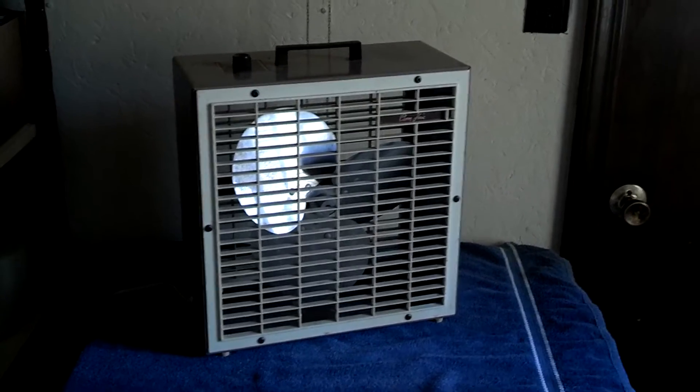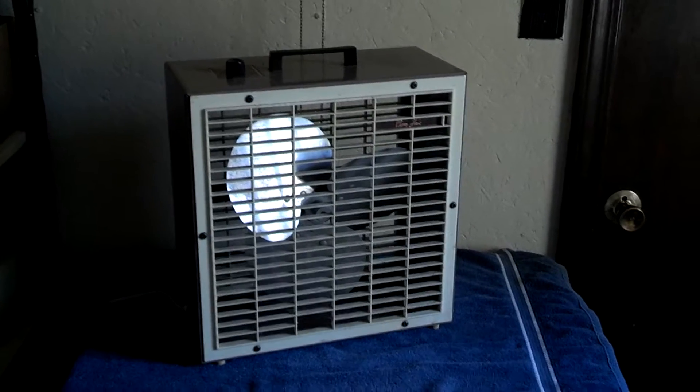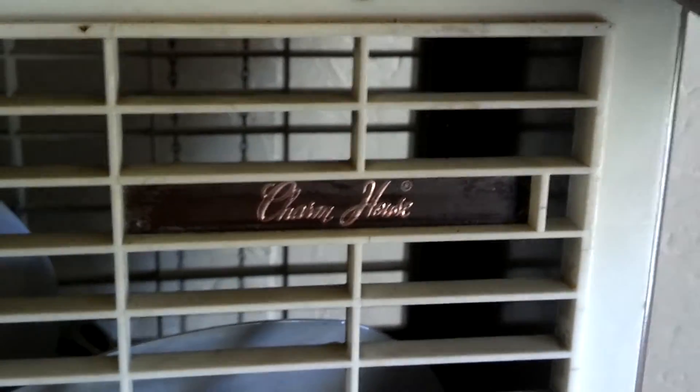This one's in pretty nice shape. Other than the one slat missing on the front grill, it's in perfect condition. It's a Charm House, which I haven't seen very many of these Charm House vans. Don't know who sold them, but maybe someone out there knows.